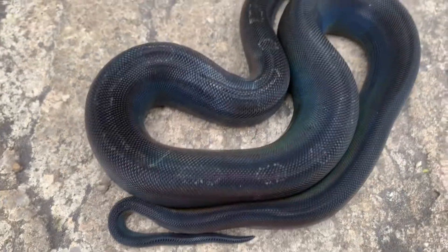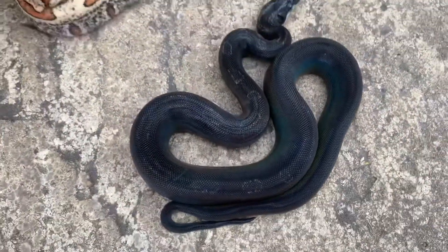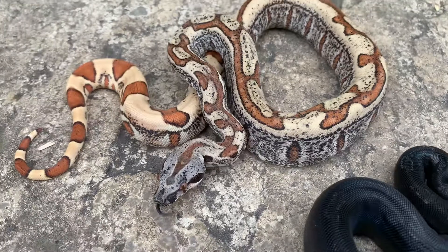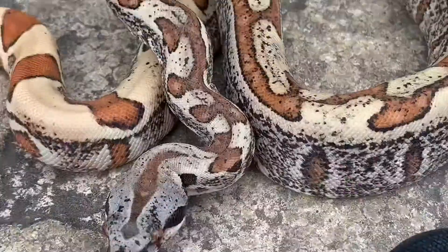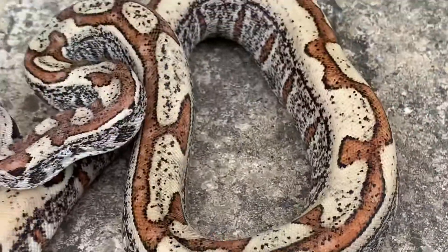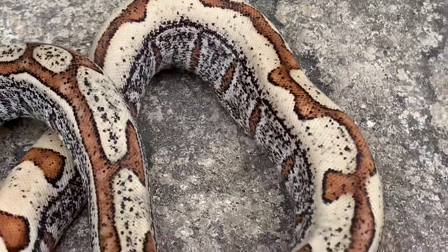You can just about see the Motley pattern, which won't be long before it goes. And then there's a stunning — it is stunning. The eyes on this are stunning as well. As you can see, we'll get black on that, but I think this one's going to hold a fair bit of pattern into its adulthood.